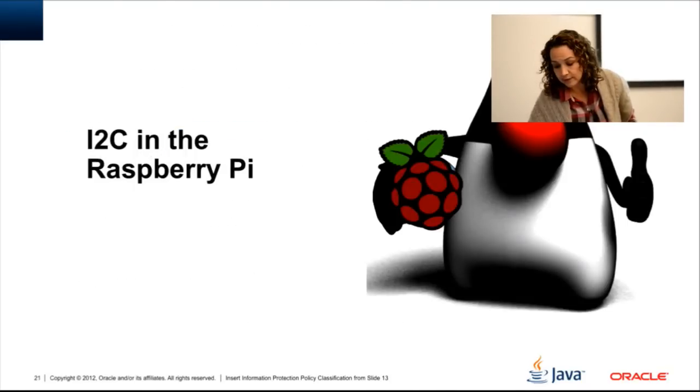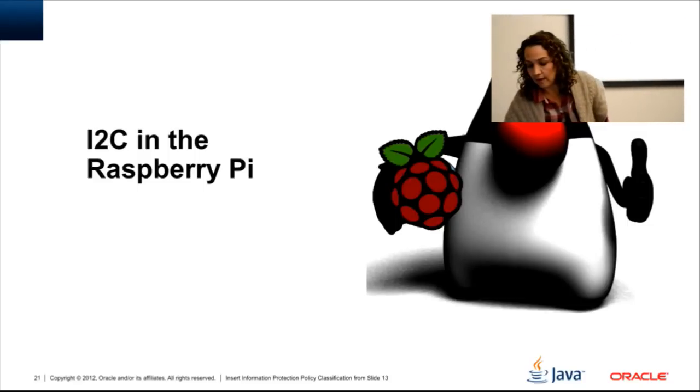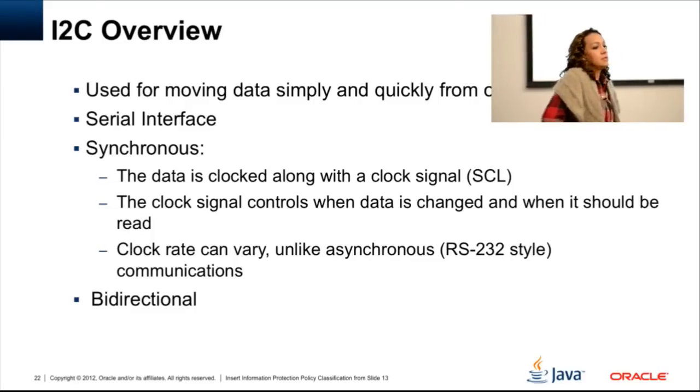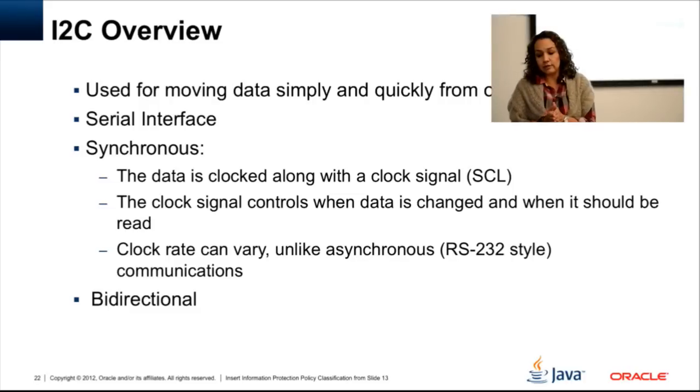And now I2C. The only reason I went to I2C is just to play with something new. How does it work? I found a bunch of devices that use it, so it would be really useful to have that connectivity ready. I2C uses a serial interface and it's synchronous — data is moved along with the clock signal. The master controls the clock signal and the clock rate can vary, unlike asynchronous protocols. It can also be bi-directional.